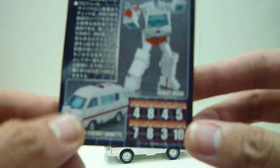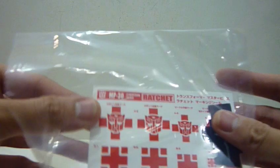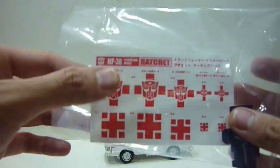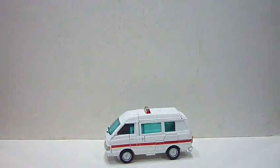Very apt for Ratchet. It also comes with a set of stickers which I haven't applied yet — the Autobot logo, the ambulance signs, and everything you'd expect.